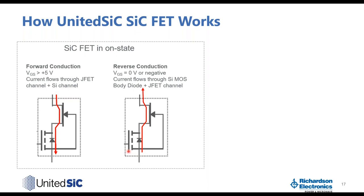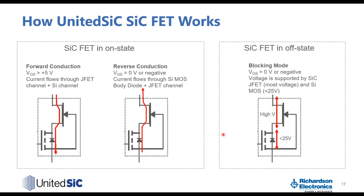In the off-state blocking mode, VGS is 0 volts or negative, turning off the silicon MOSFET so it supports less than 25 volts. Due to the cascode connection, this provides approximately negative 20 volts gate bias to the silicon carbide JFET, turning it off so the JFET supports all the high voltage. As a result, the silicon MOSFET does not see any high voltage stress during blocking mode.